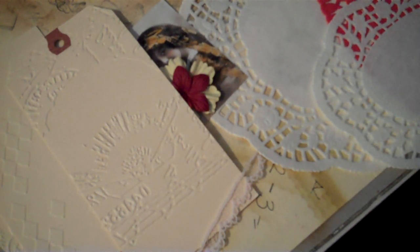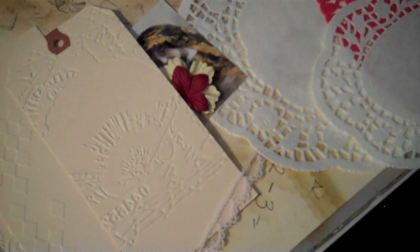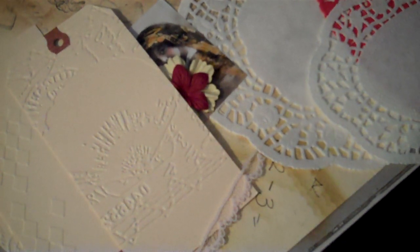Hey boys and girls, ladies and gentlemen. Today is day four of Marion's 31-day challenge, 31 videos.